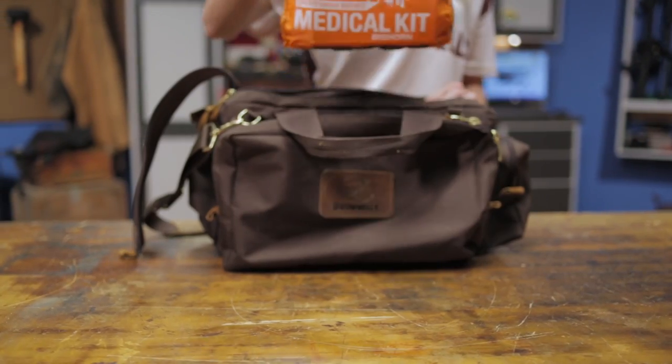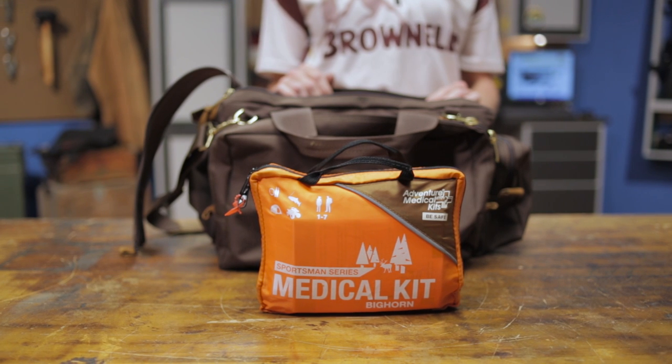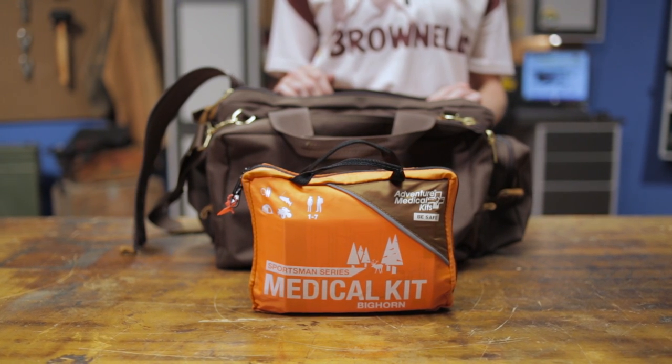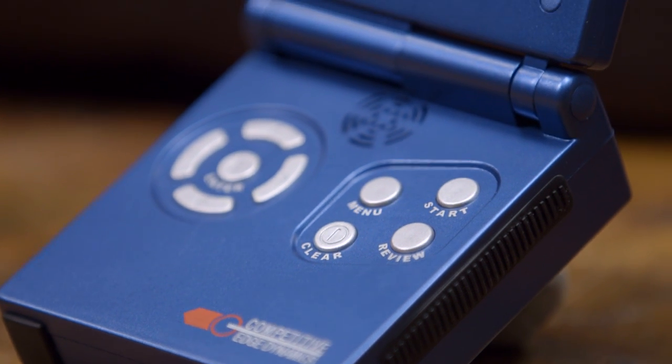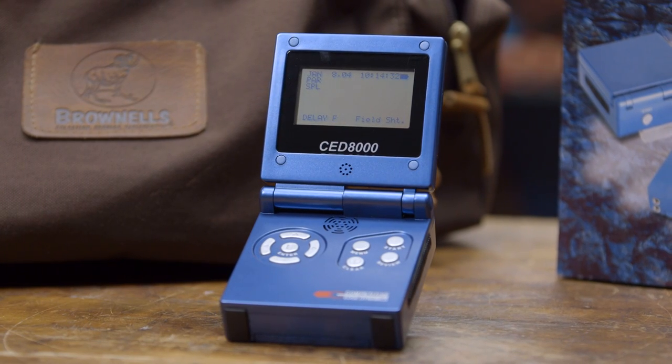Rounding out my bag is an Adventure Medical first aid kit because you'd be surprised how many cuts and nicks you can get running through courses. Lastly I like to keep a CED8000 shot timer in my bag. It's easy to use and allows you to practice and drill on the clock.